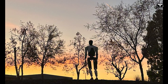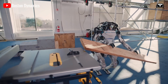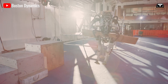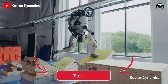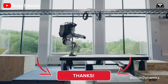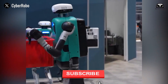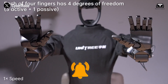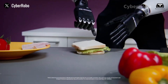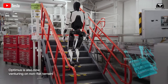Tesla Optimus is often compared to Boston Dynamics Atlas. While Optimus is designed using aluminum and plastic, Atlas incorporates steel, aluminum, and 3D-printed components. Feel free to share your thoughts in the comments section below. Please give a thumbs up if you like this, subscribe to Techno Creators, and hit the bell icon so you won't miss any upcoming videos. Thanks for watching — stay safe and have fun.